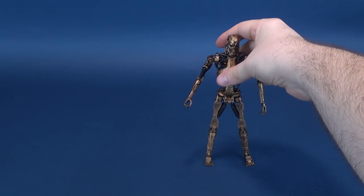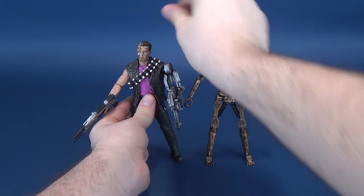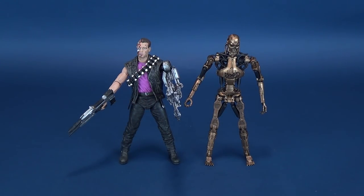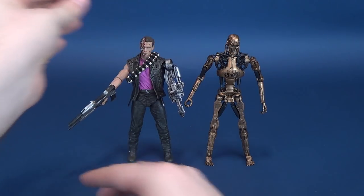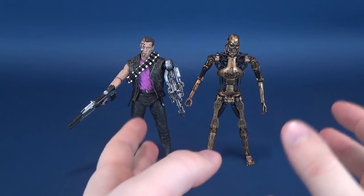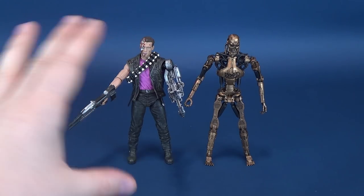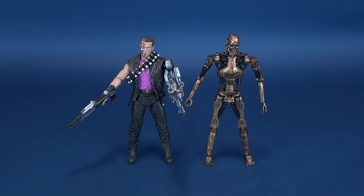For some scale comparisons, we'll move over the endoskeleton and bring in the Power Arm T-800 that we had already looked at. The endoskeleton is actually a little bit taller than the T-800. The Metal Mash Terminator is also a lot skinnier, and obviously that's because it's going to have all the flesh, all the living tissue over top of that. It is interesting though that it is a little bit taller than the body it's supposed to be in, even though they should ideally be the exact same height.